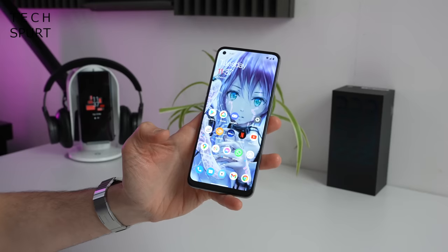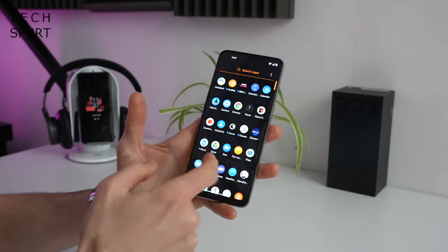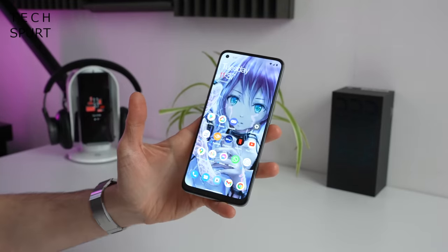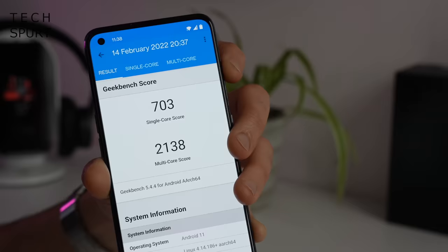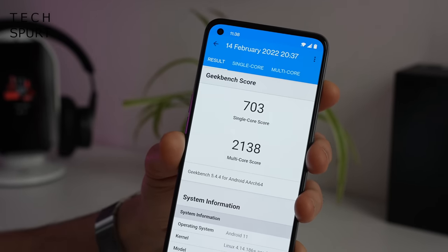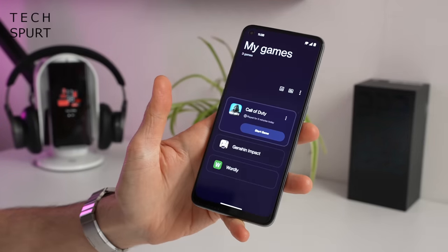The OnePlus Nord CE 2 is powered by the MediaTek Dimensity 900 chipset backed by 8 gigs of RAM. So far — after about 24 hours with the device — performance seems absolutely fine. Everything seems pretty responsive, apps load up straight away, exactly what I'd expect from the Dimensity 900. I've also done a bit of Geekbench and it's pretty respectable scores all around, especially considering the £300 price point. The true test is a good bit of gaming, so let's jump on into that Games app and do a bit of Genshin Impact.